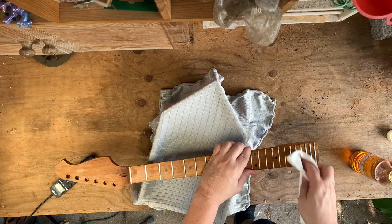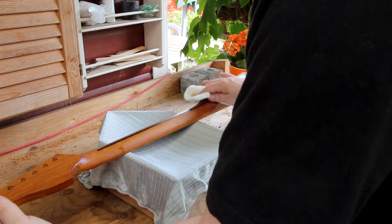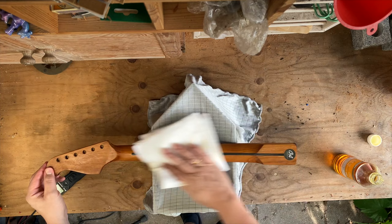What a nice color — just roasted maple with this nice warm color, super nice. I'm going with the dry side of the rag to take any excess oil off.